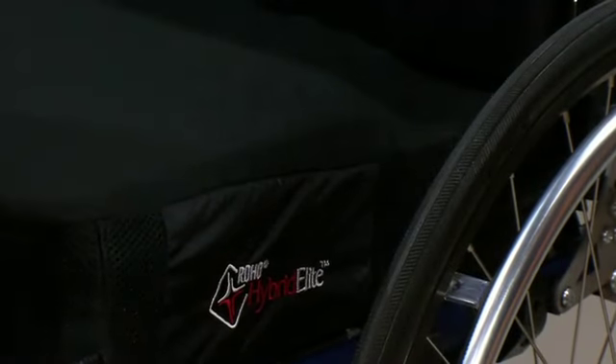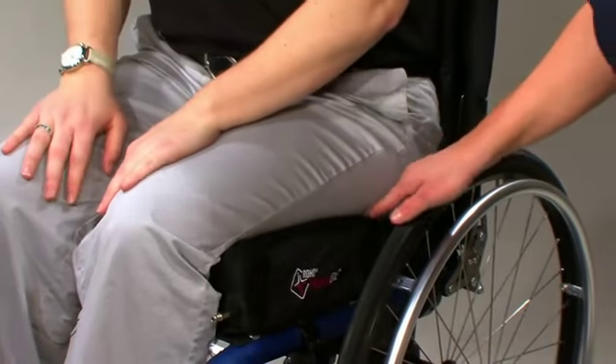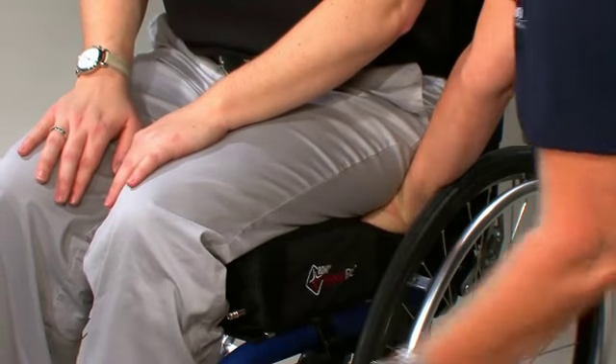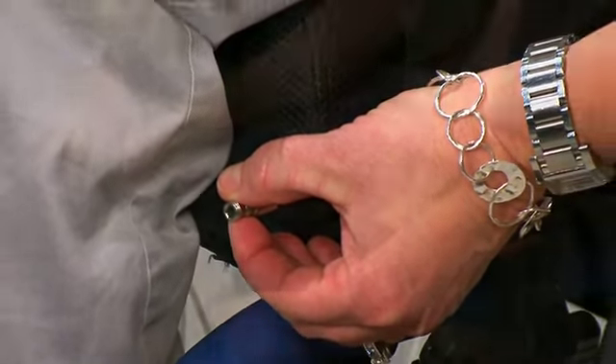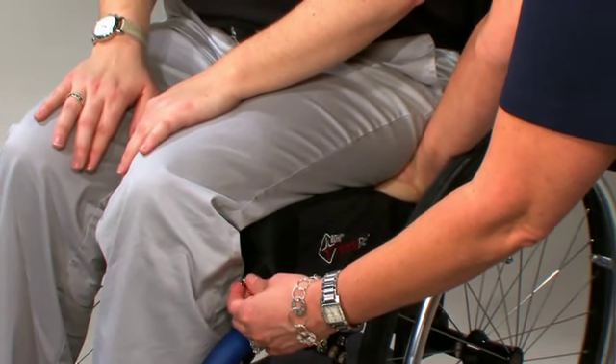Repeat these steps for the remaining air valve on dual valve cushion inserts. After over-inflating the cushion, have the individual sit on the cushion, making sure the bony prominences are supported by the air cells. Check to make sure the cushion is properly sized to the individual and the wheelchair. Consult a clinician as needed. Next, slide your hand between the cushion and the individual's bottom. Lift the individual's leg slightly and feel for the lowest bony prominence. Then lower the individual's leg to a sitting position. Once this has been achieved, turn the valve counterclockwise to let out air while keeping your hand under the user's lowest bony prominence. Release the air until your fingertips barely move.